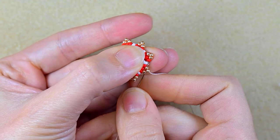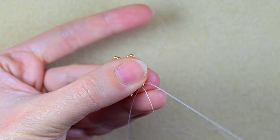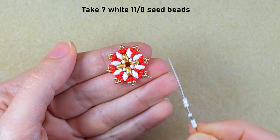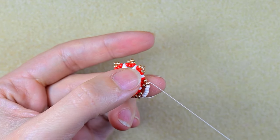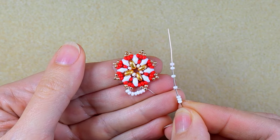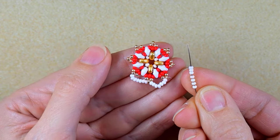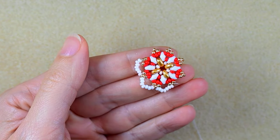After adding my last three beads from this row, I navigate through some beads and my goal is to exit through the golden bead that is sticking out the most. I now have seven seed beads, and as I'm exiting from one of the golden beads that are sticking out, I go into the next one with these seven beads. I repeat this — seven beads into the next protruding golden bead — and continue until the end of the row.